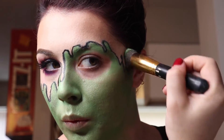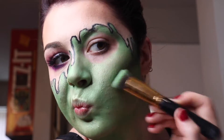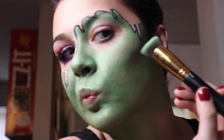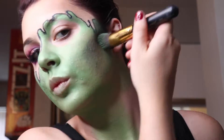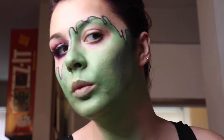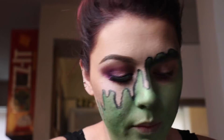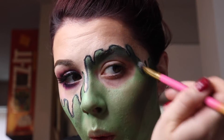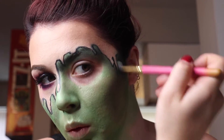Now we're gonna do a little alien contour — taking a dark green-black shade to contour the alien face. We're trying to give the illusion that the top half of the head is big and the bottom half is more narrow. Then we're going in and shading all those little skin drippies, which adds shadow and makes it look more realistic, adding depth to the look.